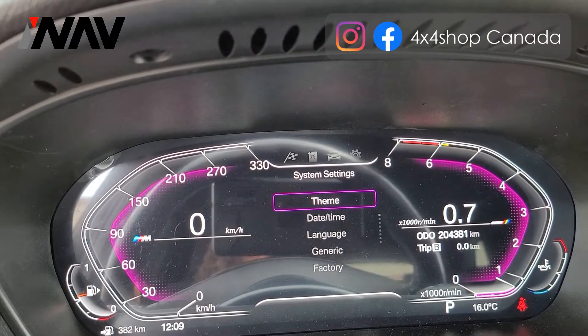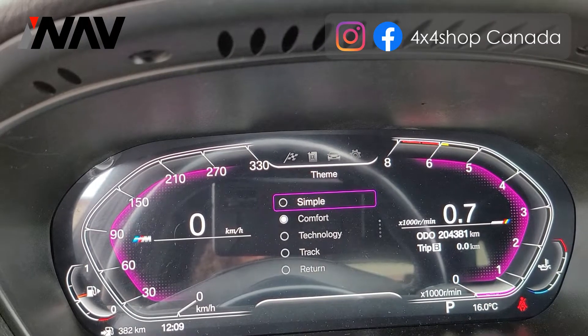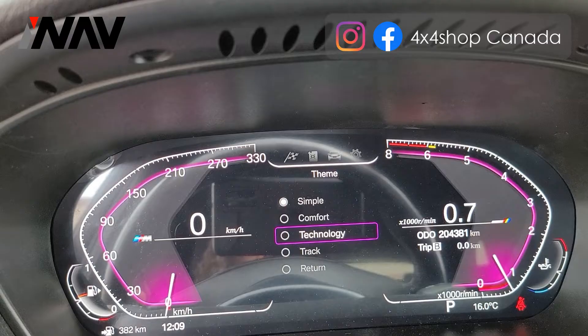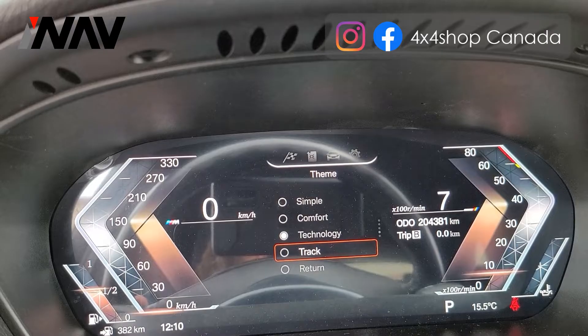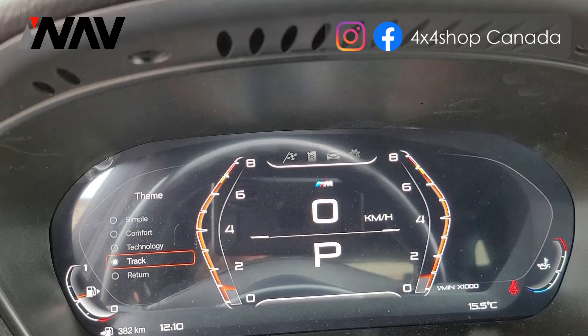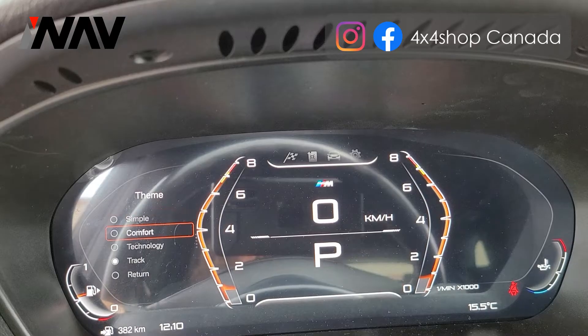So you can change the theme to different themes. We can go to Simple — it was on Comfort — I'm going to Technology, then I'm going to Track, and I can go back again to Comfort.